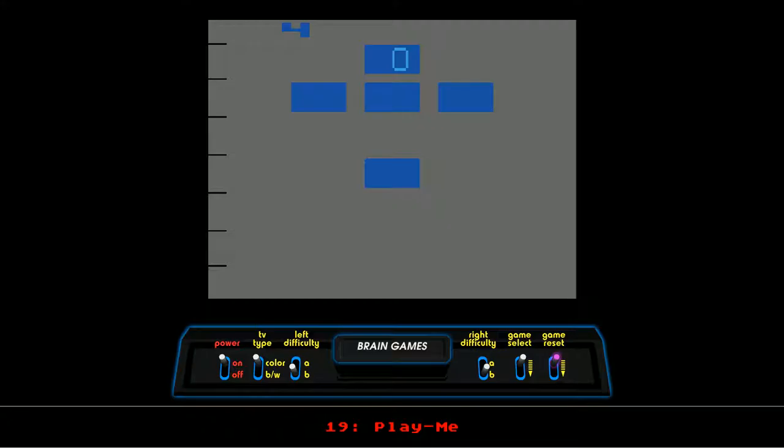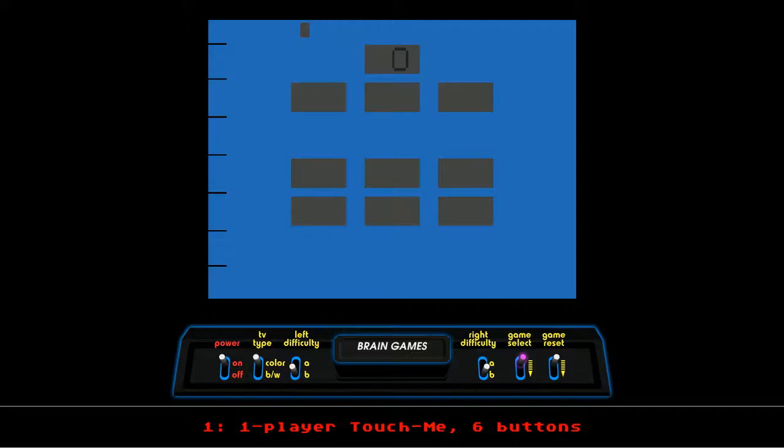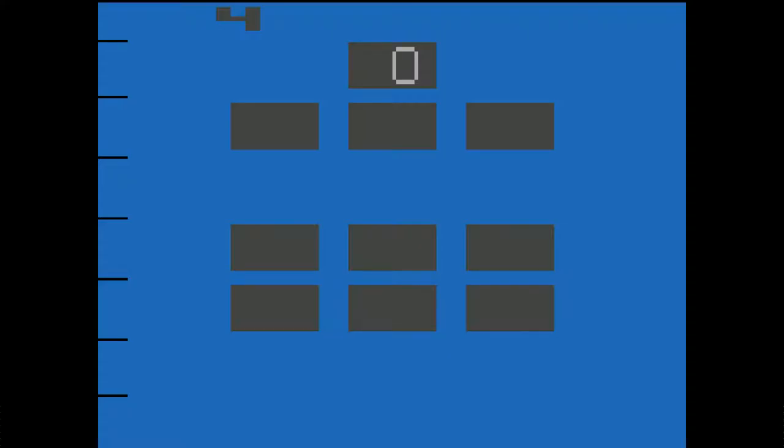Let's do game select — one player, touch me. I've totally forgotten the rules already, but let's go for it. Okay, nope, that was wrong. So that was four... four-one? Hold on, that didn't work. Yep, four-one. So I'm actually reversed here — that's totally going to throw me off, I'm just saying.